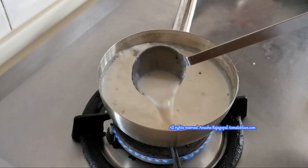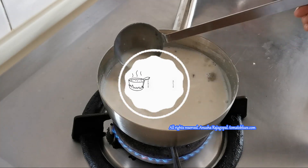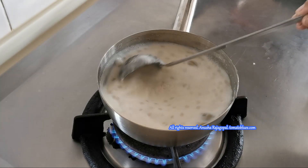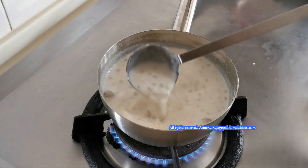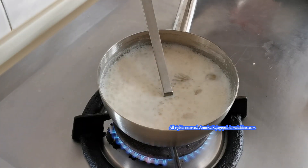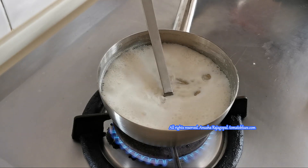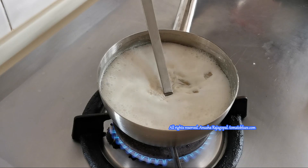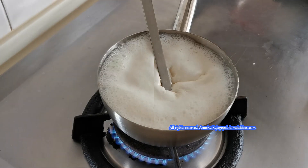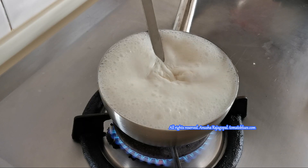If you want lump-free, non-sticky Sabudana Kheer, you need to reduce the amount of Sabudana you use. If you add too much Sabudana, the ratio of Sabudana to milk becomes almost equal because Sabudana has the tendency to double up. So keep the Sabudana on the lower side and increase the quantity of milk to get a non-sticky and non-lumpy Sabudana Kheer. You can see the milk has come to a good frothy rolling boil now.